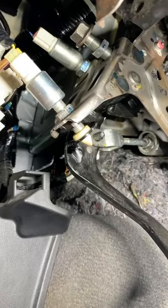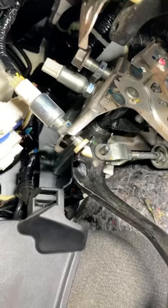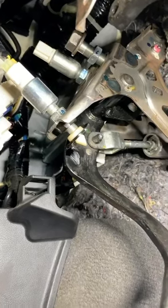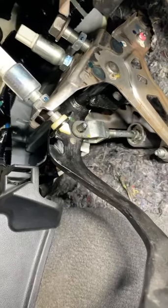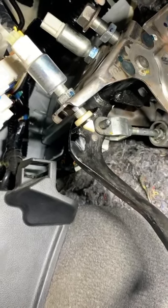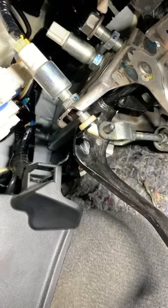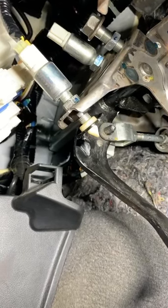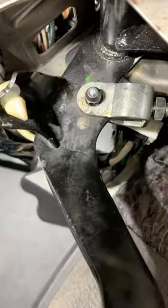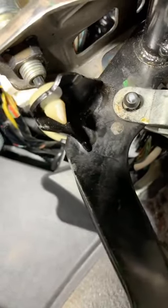Hey, what's up guys. I ran into a pretty interesting situation on my personal vehicle, so I said let me thoroughly inspect it and share this information with you. A lot of people have been calling saying they did the clutch pedal adjustment and basically it has play. What I'm going to do is show you the play we're talking about — you see that play right there? It's a huge gap.